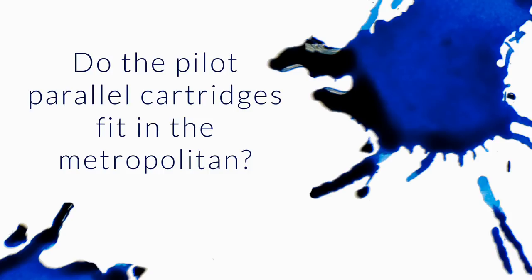Do the Pilot Parallel cartridges fit in the Metropolitan? This is kind of a debate we have going on at Goulet right now, because we have some reviews on our site that say they don't work so well. I have other people that said they've used them successfully. Maybe it depends on the pen type.